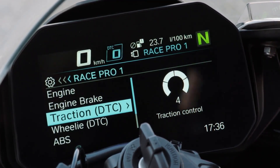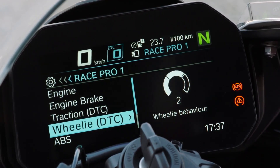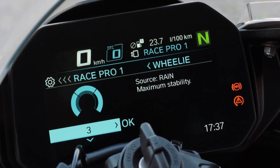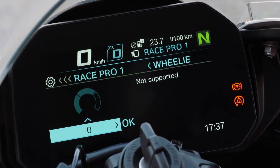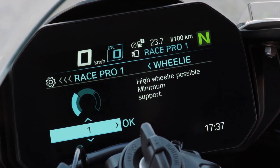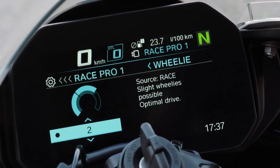So what about wheelie? Wheelie is a function included in dynamic traction control. With the multi-controller: zero means no support — you have to do your own wheelie and control it yourself. One means high wheelie possible with minimum support. The rain source setting gives slightly wheelie with a lot of performance.